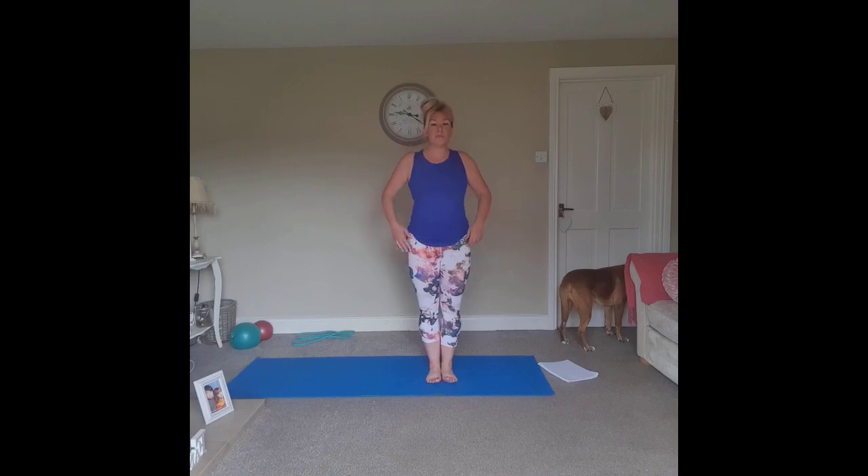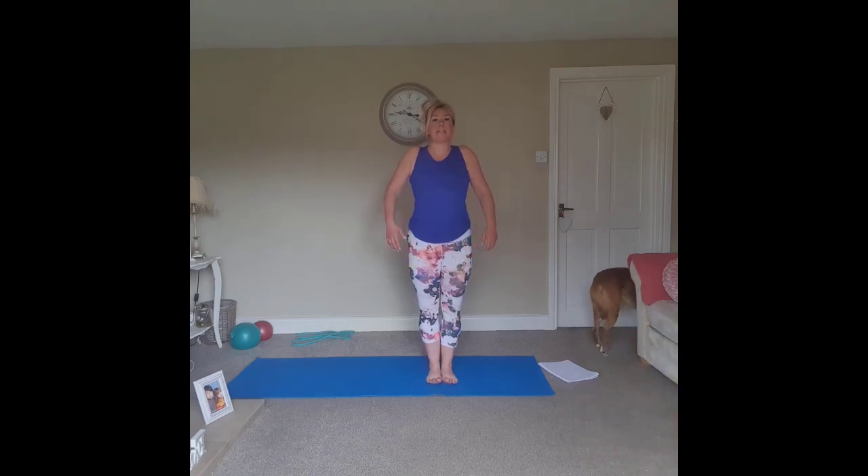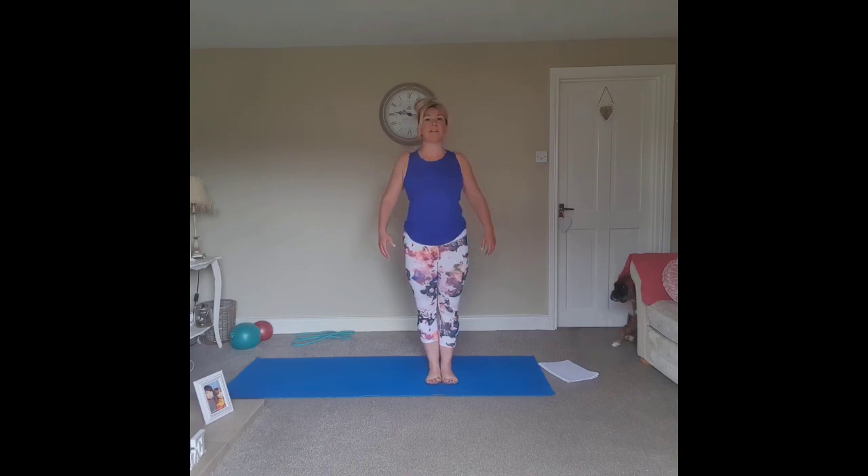Starting off standing nice and tall, feet together, heels and toes touching, grounding through the big toe, baby toe and heel. We lengthen up through the legs, draw the abdominals towards the spine, engage the pelvic floor, spine is nice and long. Circle the shoulders, imagining a shining light extending out from the crown of the head, lengthening towards the ceiling, with opposing length through the tailbone down towards the floor.